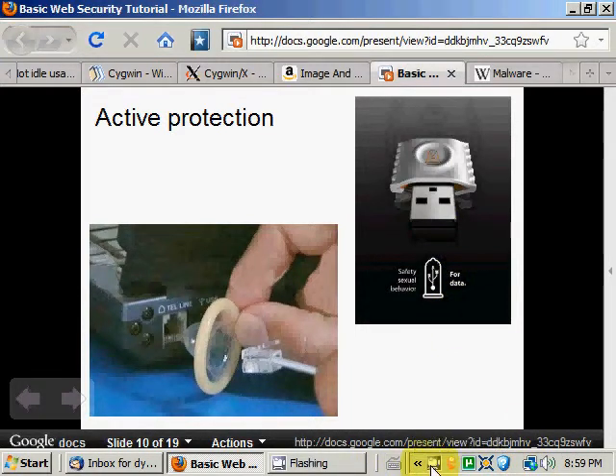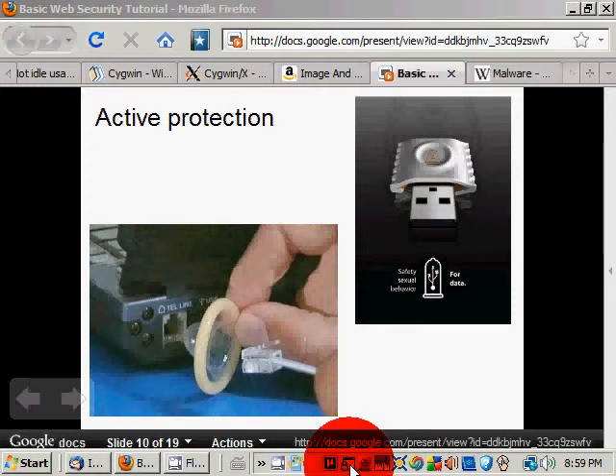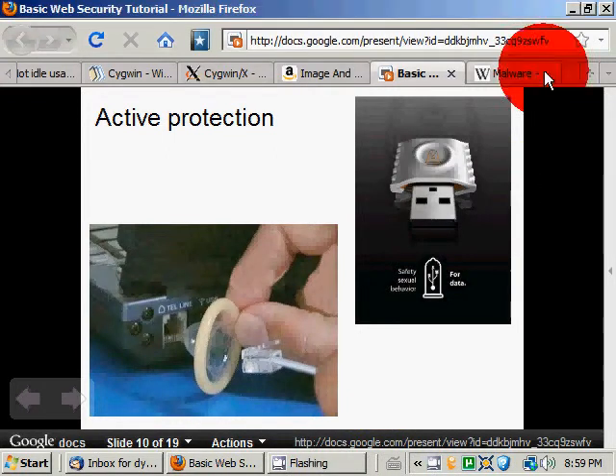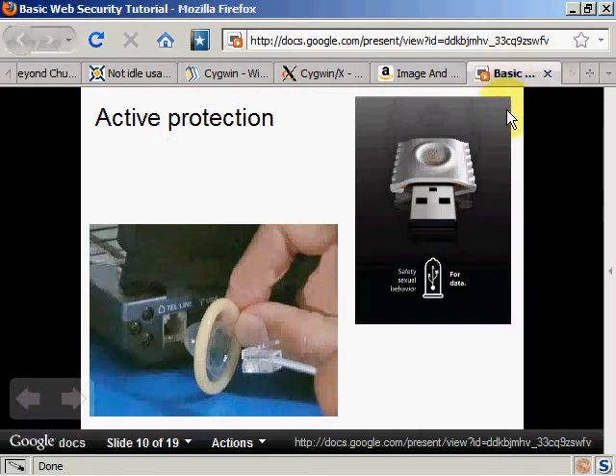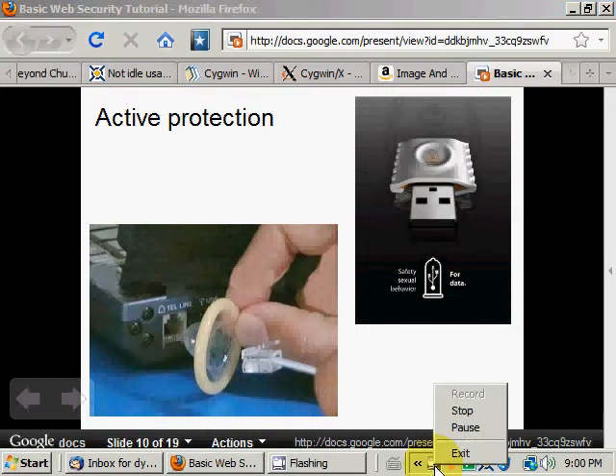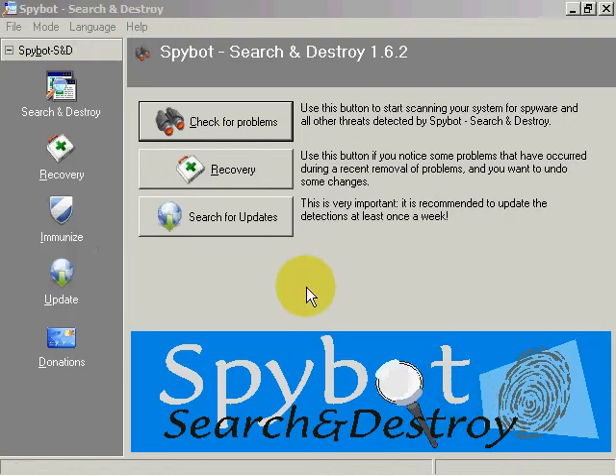Let me open Spybot for you to have an idea of what it looks like. I'll close this. I'll pause while it's loading because it's a bit intensive. So here we have Spybot Search and Destroy.